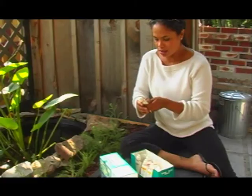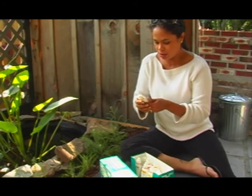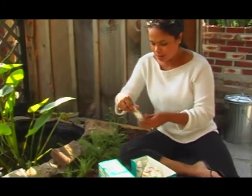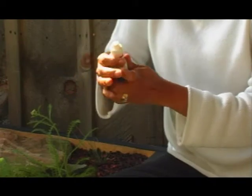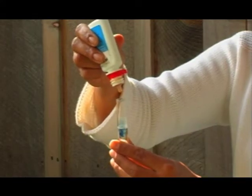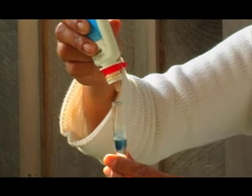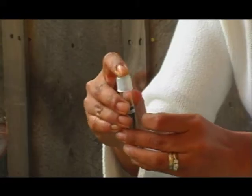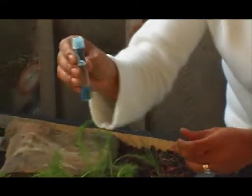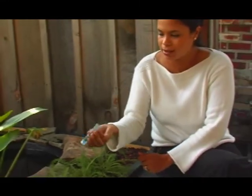Here is the pH indicator solution. Now what I have to do is I've got to take this and put three drops — one, two, three. Now I've got to cap it and then just shake it like this.